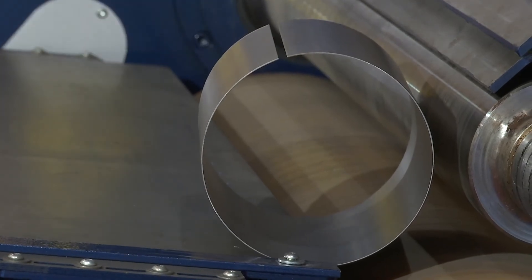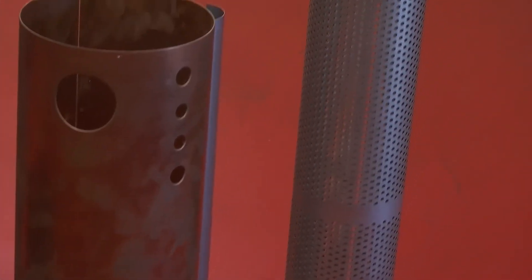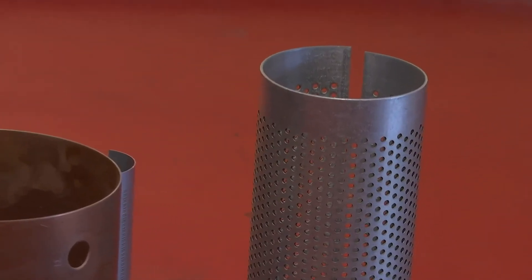Fantastic. Thank you, Rambir. Over there are other pieces formed by the same machine, without any unwanted deformation inside.